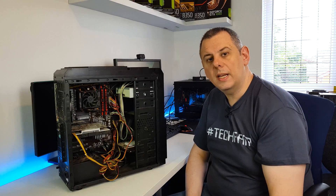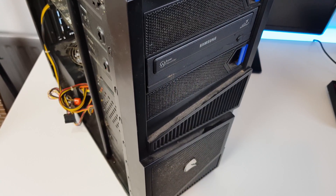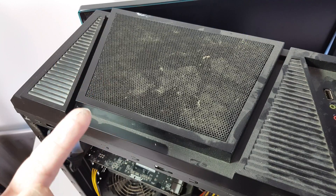Hello and welcome to another video. Today I'm going to be giving this computer a bit of a cleanup. It's actually my father-in-law's PC. He's using it just for a little bit of video editing, photo editing, that sort of thing.